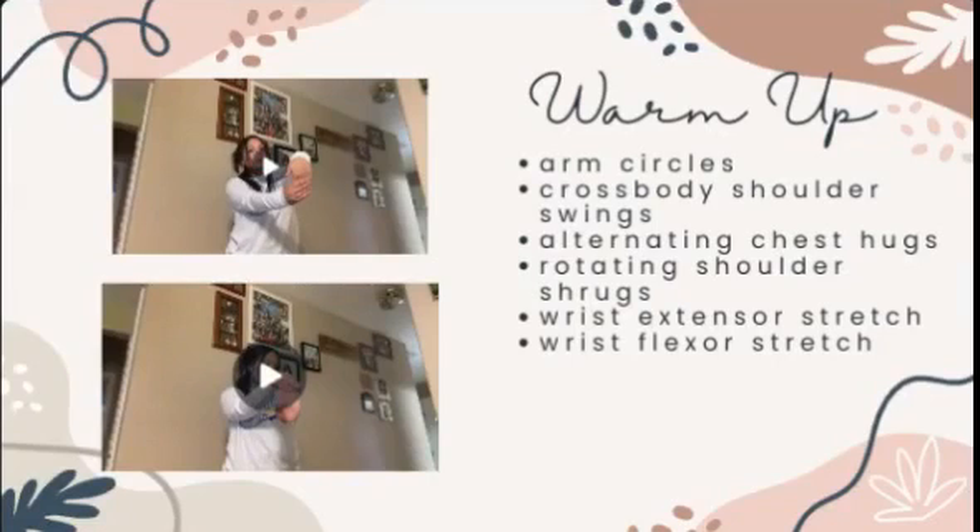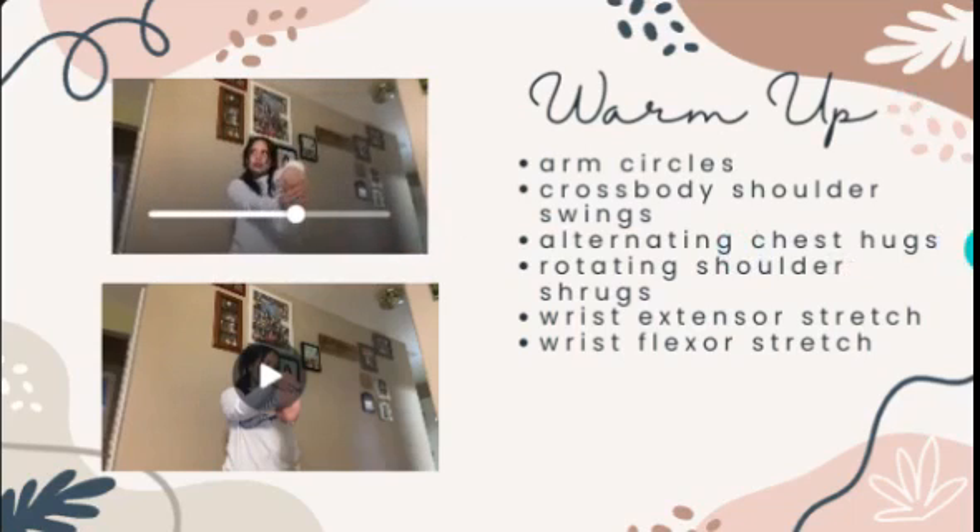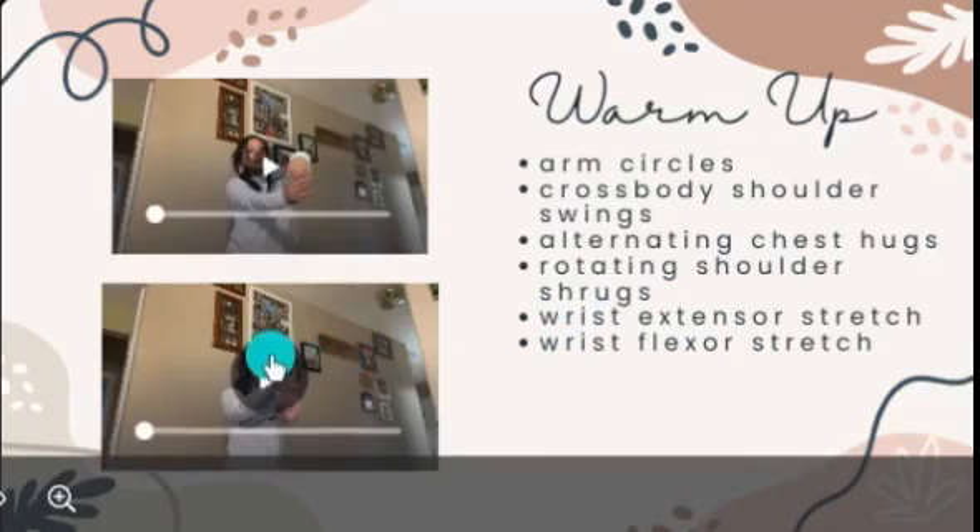For the warm-up, we did arm circles, cross-body shoulder swings, alternating chest tugs, and routine shoulder shrugs. The demonstrations aren't shown on the slides because they are pretty self-explanatory. However, this is the wrist extensor stretch we did, and the wrist flexor.